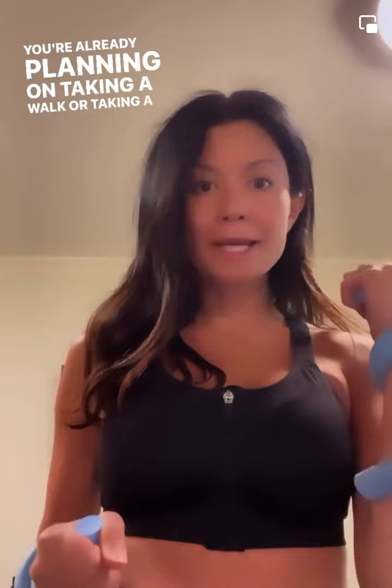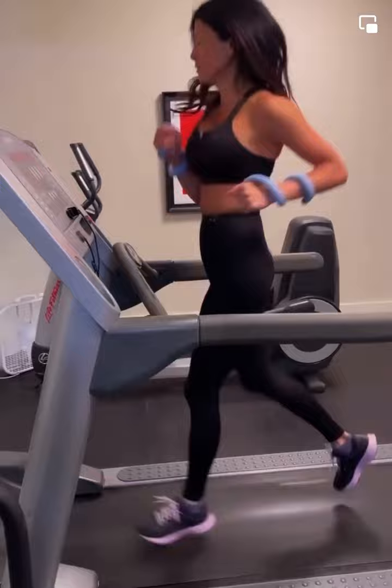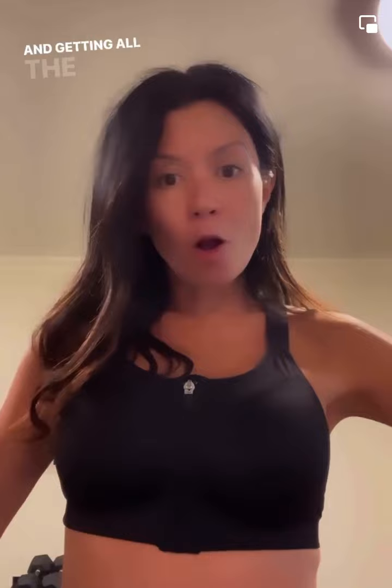If you're already planning on taking a walk or a good run on the treadmill or outside, you can just add this in. What you're doing is adding in an extra pound per hand — getting all the benefits: cardio burn. You will feel it and it feels really great.